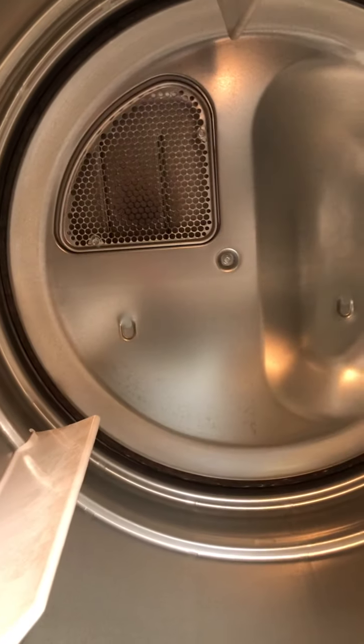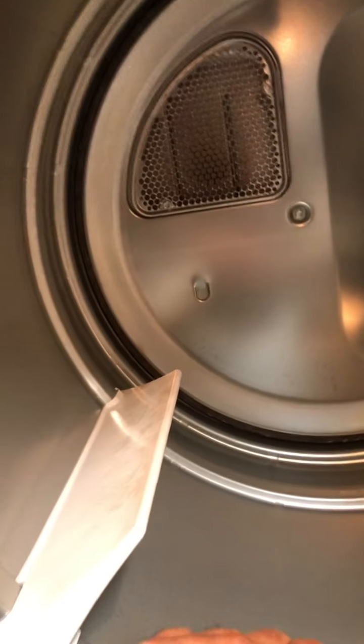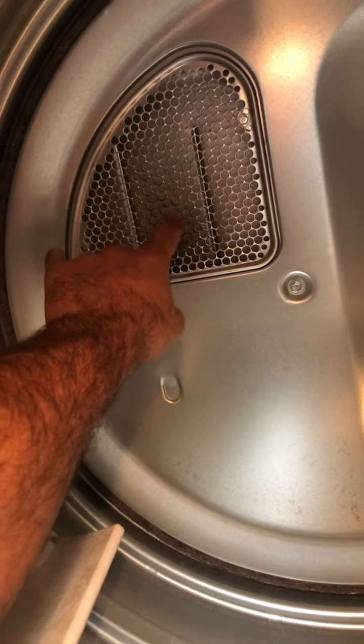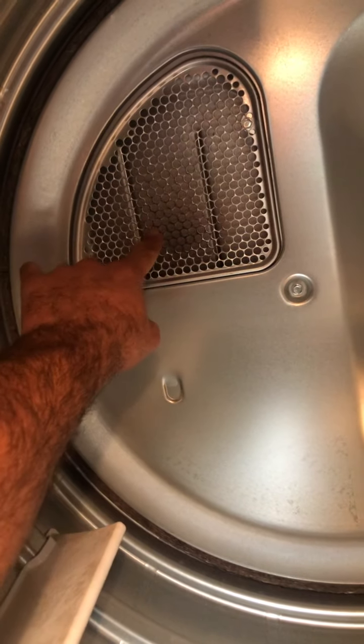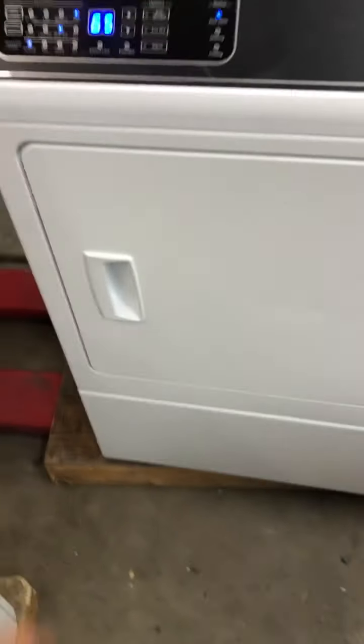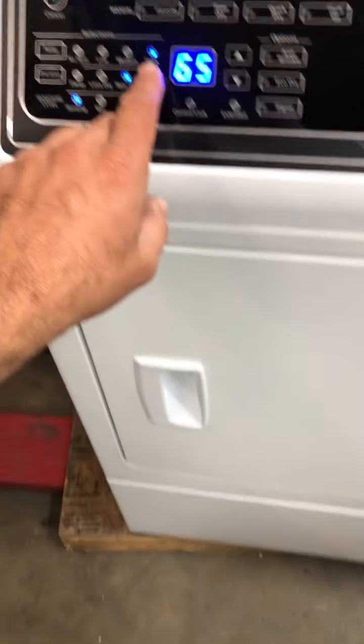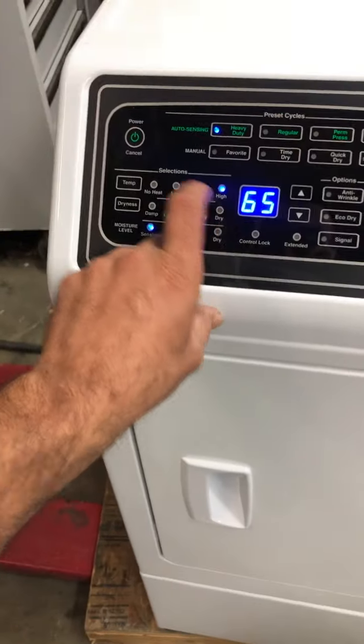The model number is DEE9BGS175CW01. The customer's complaint was that the dryer is overheating and it's creating a little bit of discoloration at the back. You can see that discoloration there. I'm going to give it a quick run on high temperature, heavy duty setting.